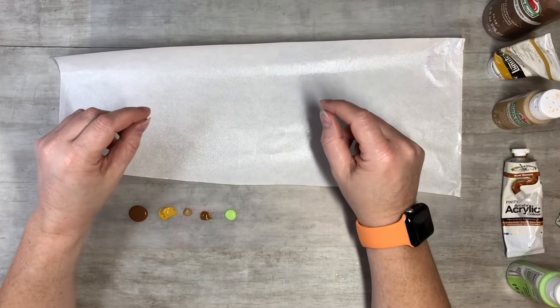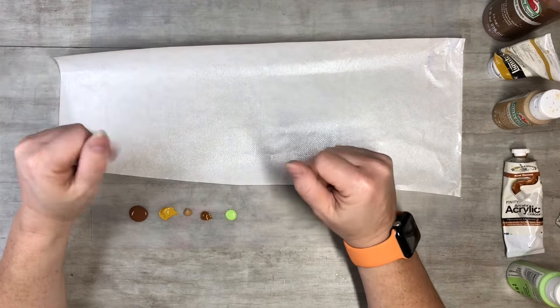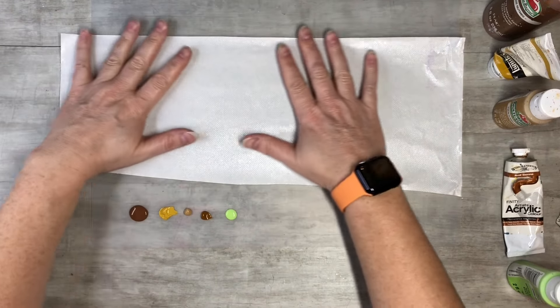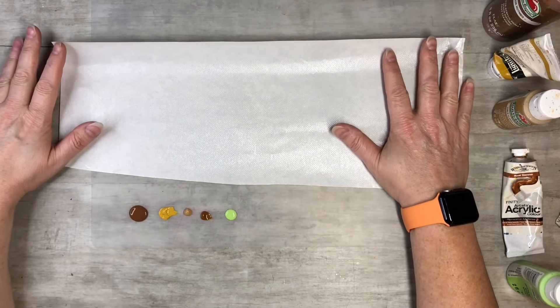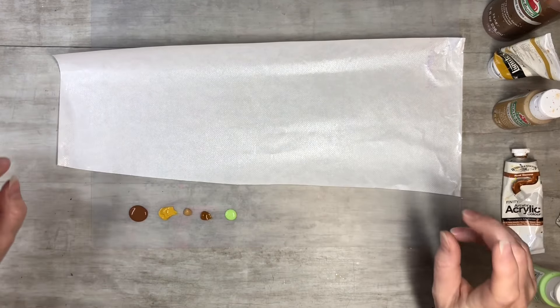Hi everyone, this is Tammy at Snowstorm Crafts. If you're new here, welcome. If you've been here before, welcome back. Today we are going to play with some mixed media stuff, so we've got some paints out.